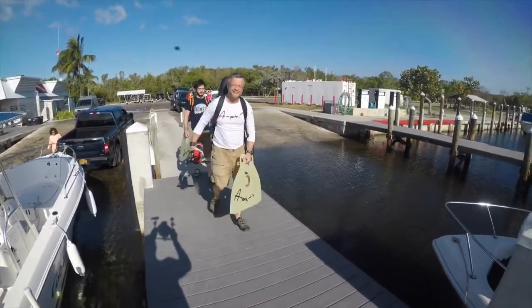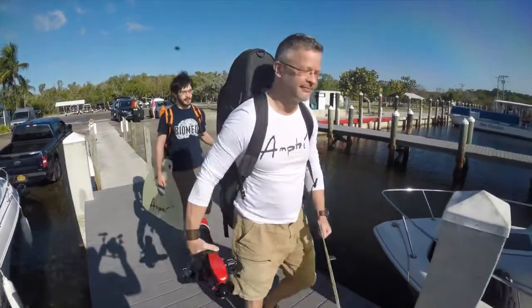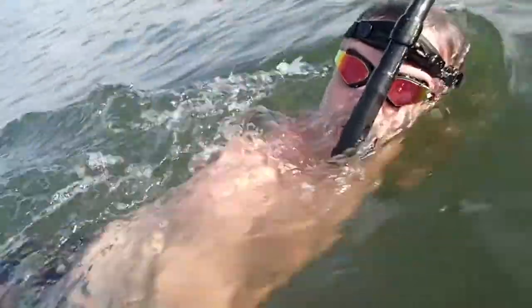Quiet, lightweight, and environmentally friendly, Amphi is a full package replacing your scooter and fins. Most of all, Amphi is easy and fun to use.